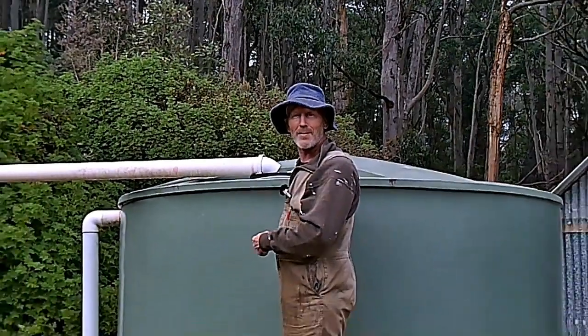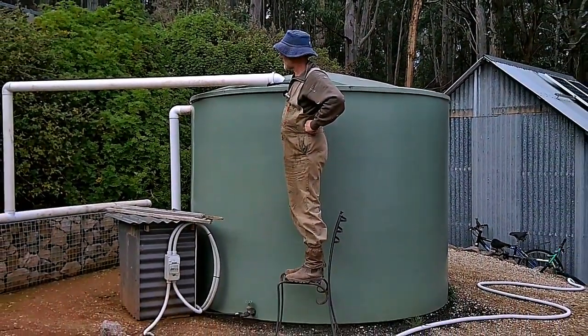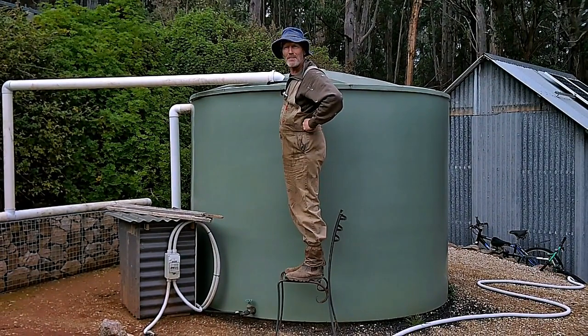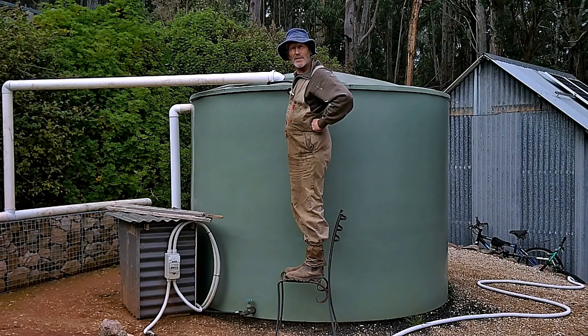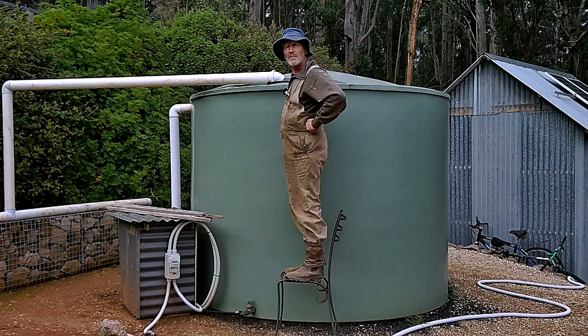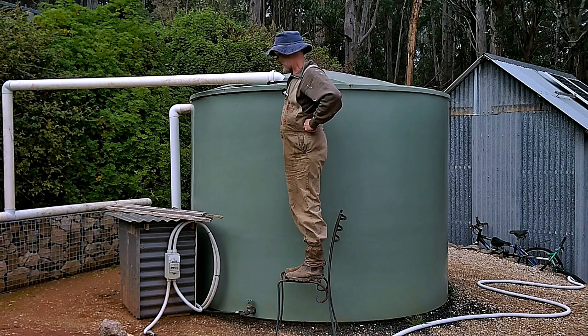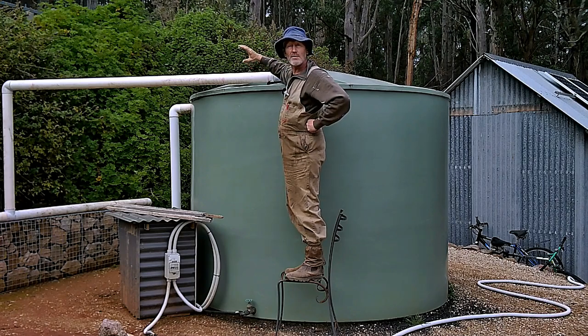The water flows through the pipes and eventually gets dumped into this plastic monster behind me. It's made from polyethylene — a great material with a very long life, very tough plastic. Believe it or not, this water tank only holds about 8,000 litres, which is just over 2,000 US gallons.